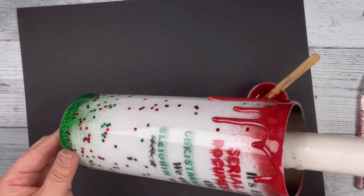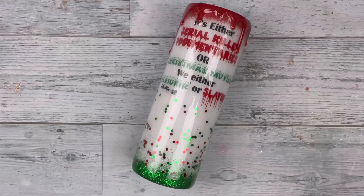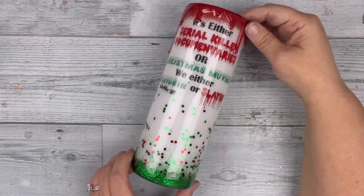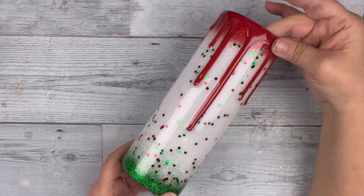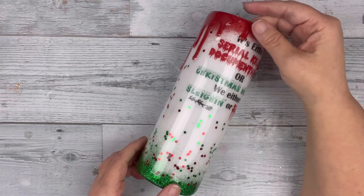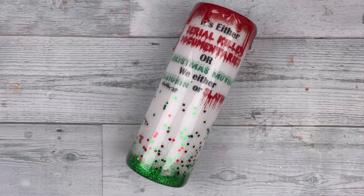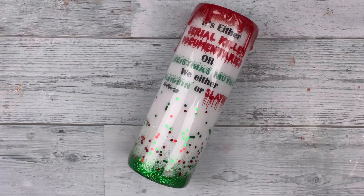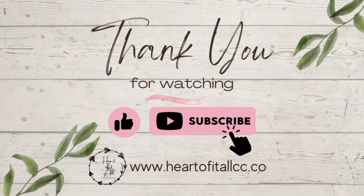Here is the final product and I love how this turned out. As you can see, it is Christmassy but yet has a twist of not so Christmassy — it's perfect for any crime junkie. I think this turned out great. I really hope you enjoyed this video. If you did, give it a big thumbs up and I will see you next time. Bye guys!